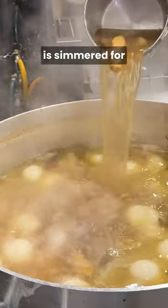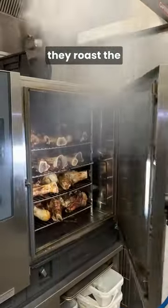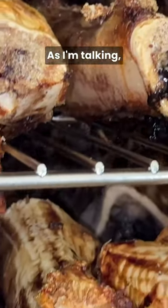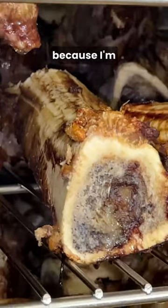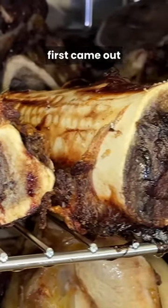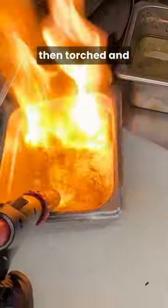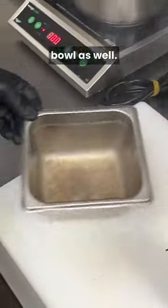The broth is simmered for 20 hours and what they do that's really unique is that they roast the bones first, so you get more of that concentrated beefy flavor. My mouth is watering so much because I'm smelling this. I smelled the bones when they first came out of the oven, and then finally the bone drippings are collected and added to this bowl as well.